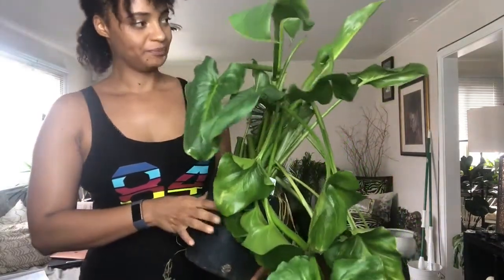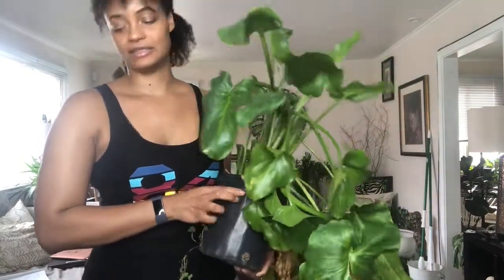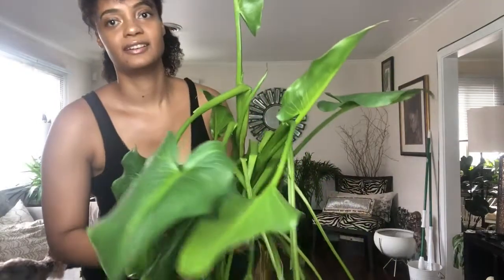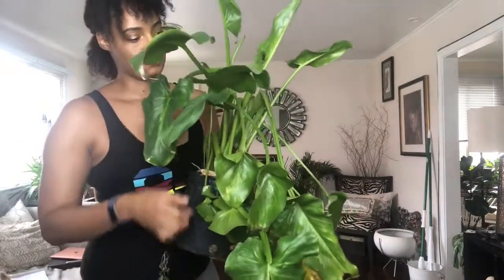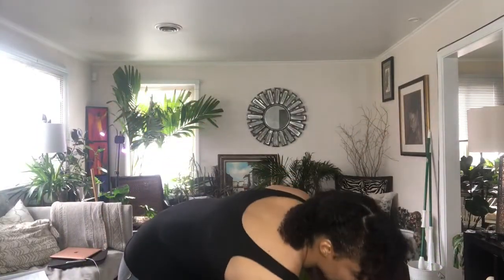I had this one outside but since it's getting cold here now I had to bring it inside. I hope it does okay — I don't get a whole lot of light in my house, though I do have plant lights added. This is a Canna Lily, and if anyone knows Canna Lilies, they like a lot of bright indirect light. She has a new leaf coming right there — she's so cute. All these stems that leaned over, I'm going to cut them off.